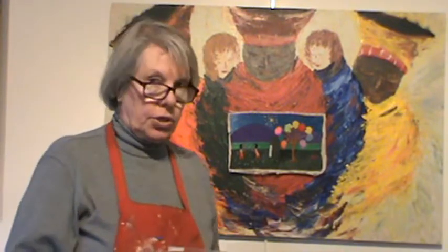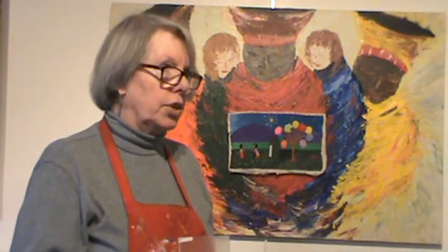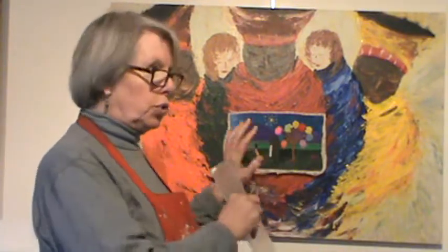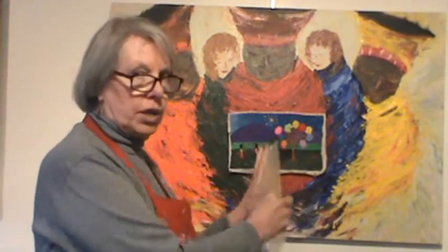I didn't quite know how I was going to do it — it took me a lot of time to work out. What I finally decided on was I wanted the fabric landscape to be a part of my painting but also to be separate, so it would be two stories in one. Each one would tell a tale but they would be interwoven.